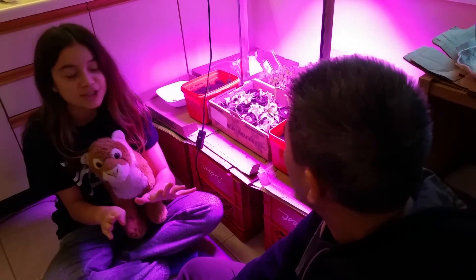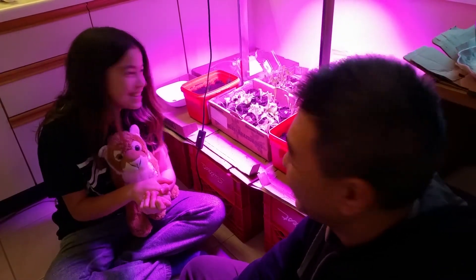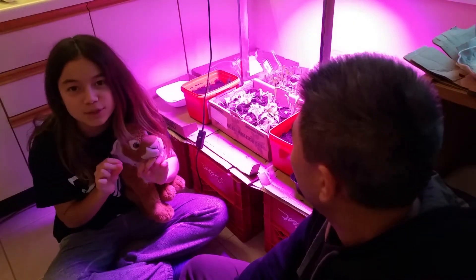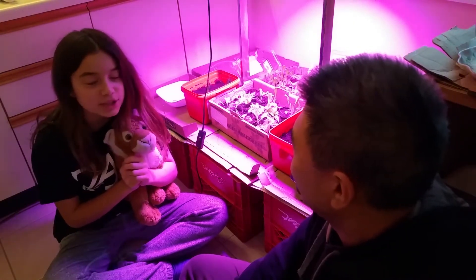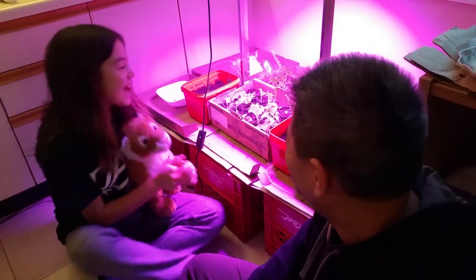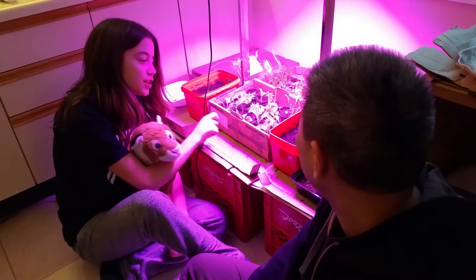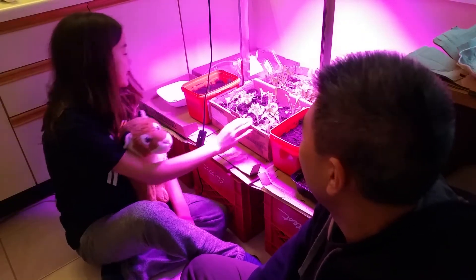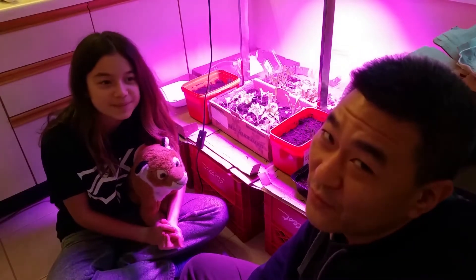Also, I thought I should mention that today for breakfast — well, it was brunch — I had a sandwich with some of this lettuce, and it was absolutely delicious. You should very much consider doing what we did in the last video because it really pays off and it really does taste good. And it's fun growing your own food.